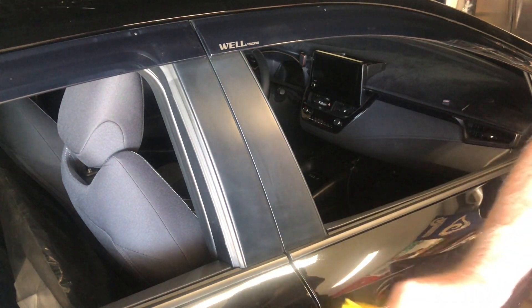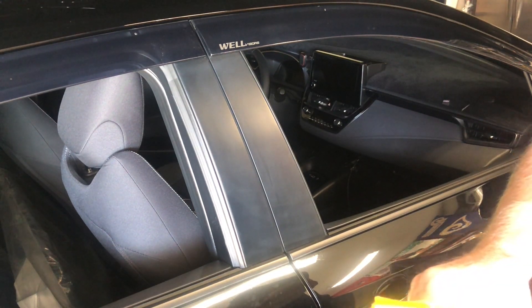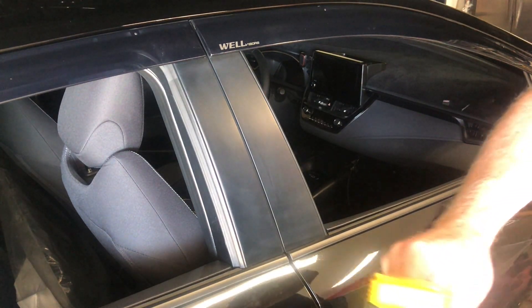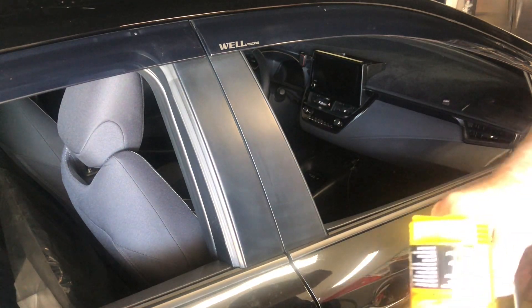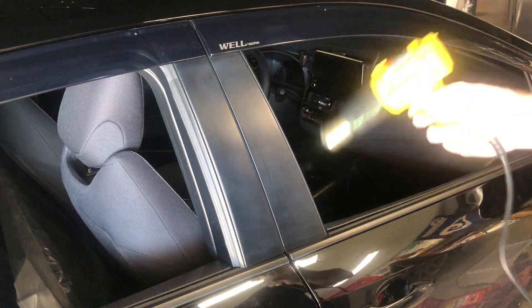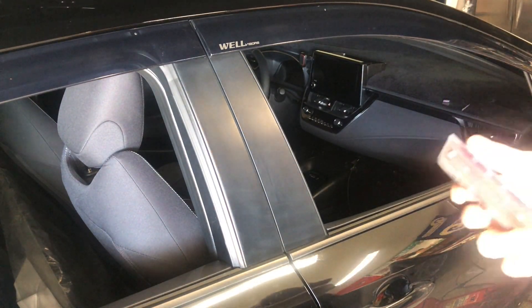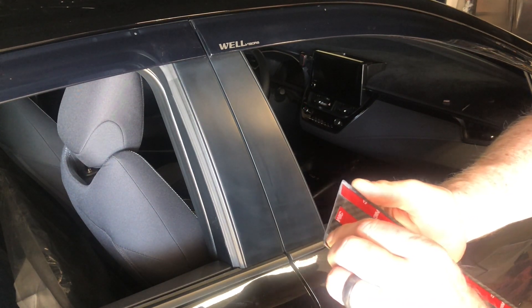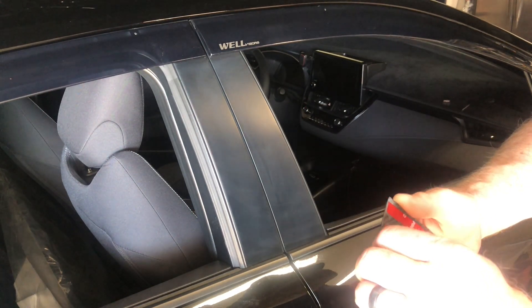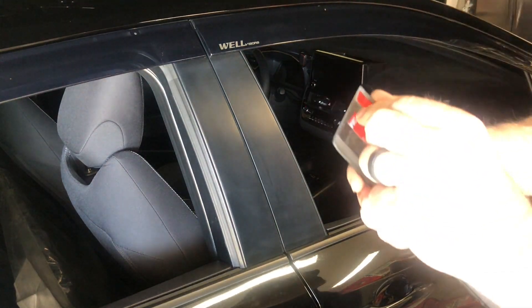I'm going to go ahead and put a little bit of heat on this just to get the tape a little stickier. If you put a little bit of heat on the 3M tape it will adhere a little bit better, especially if it's cold. Now it's not cold today — it's about 70 degrees, a nice spring day — but it never hurts to put a little bit of heat on it.